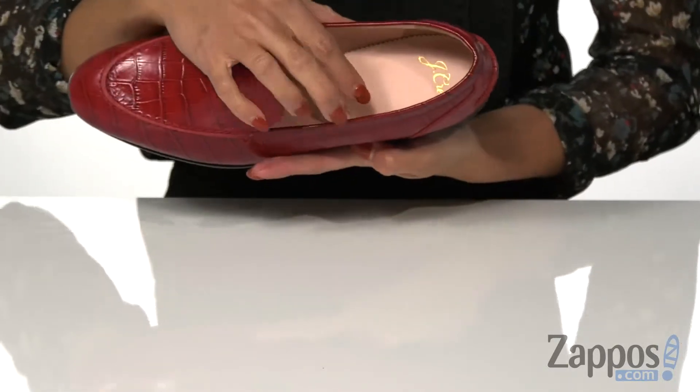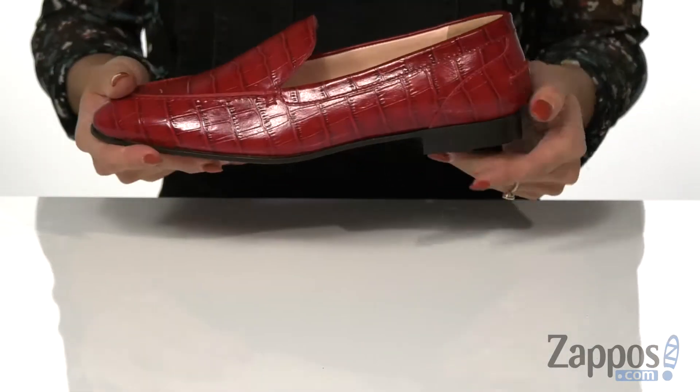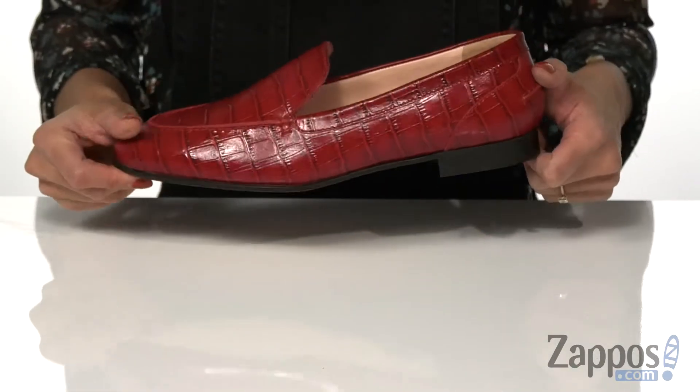The inside is made with a soft leather lining as well as a leather lined cushioned footbed, so that's what's going to give you the comfort you need throughout the day. There is a low heel for the added boost in height, and it's all on top of a synthetic outsole.